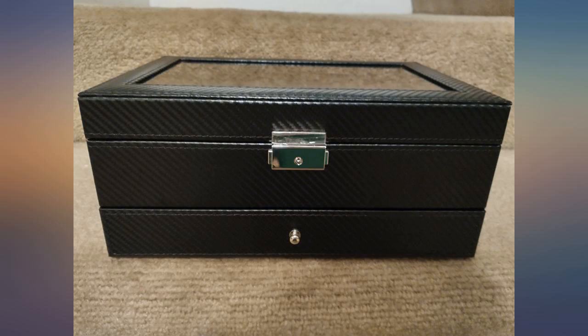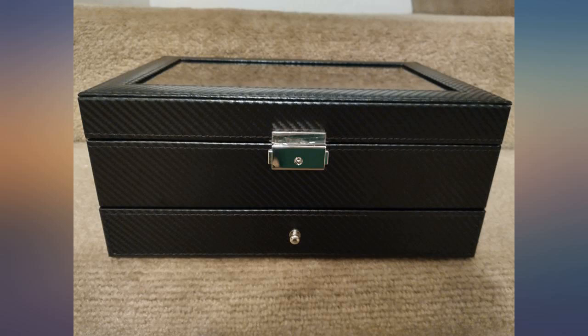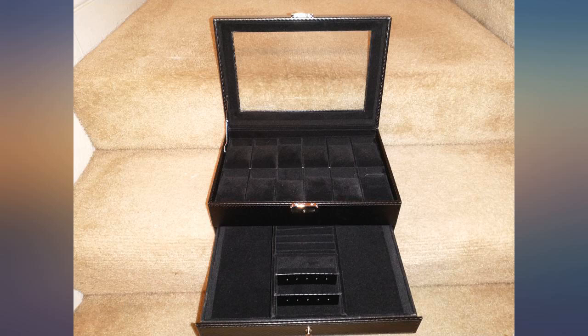If you want something to travel with, this isn't it. But it definitely works for keeping it on a dresser. I'm very happy with this watch case and definitely recommend it.